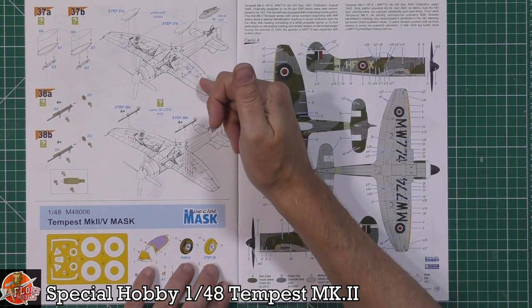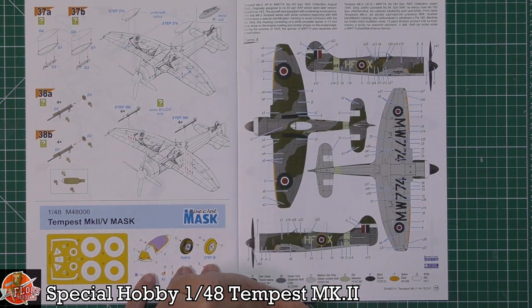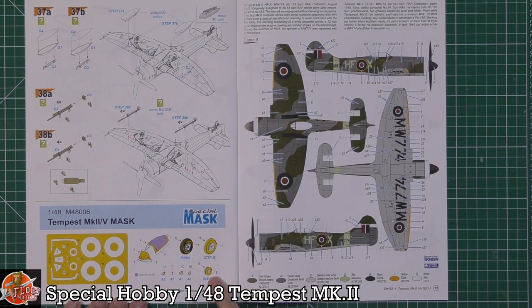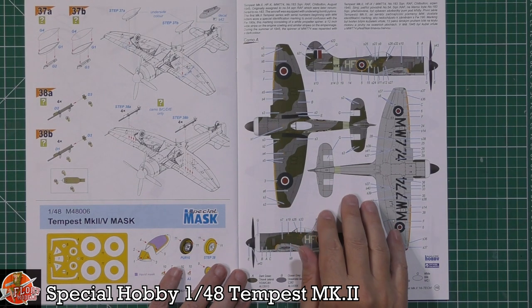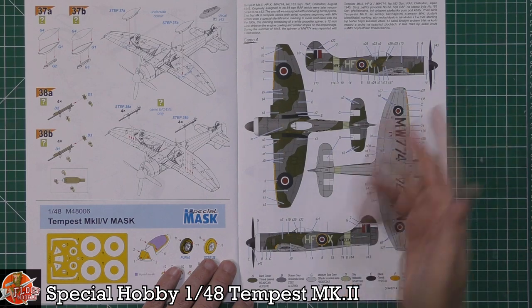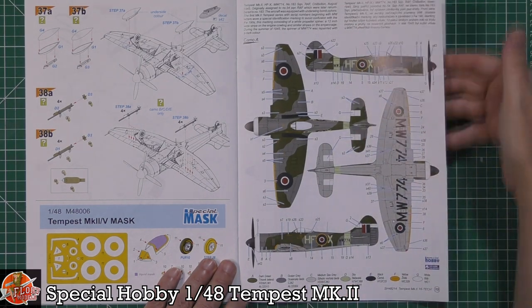Last up we've got the weapons fit — standard drop tanks, or a couple of rockets if you wanted to fit those underneath the wings. Mask sets cover the canopy, wheels, and some of the lights throughout. For the aircraft markings we have the standard RAF schemes: sea grey, ocean grey, and dark green — that sort of post-war colour scheme.